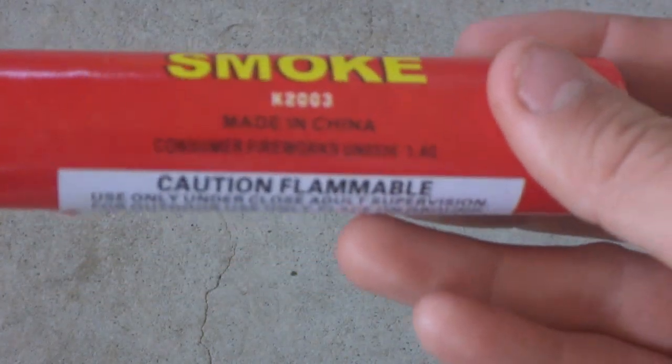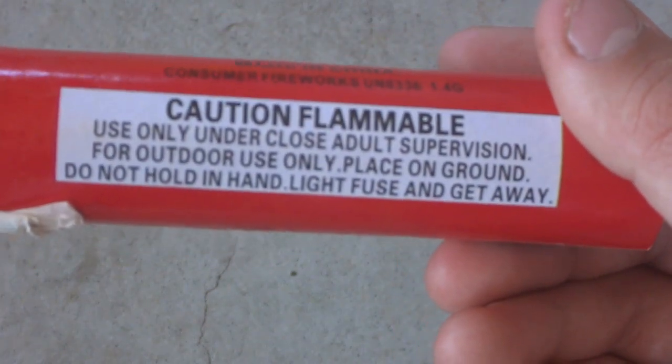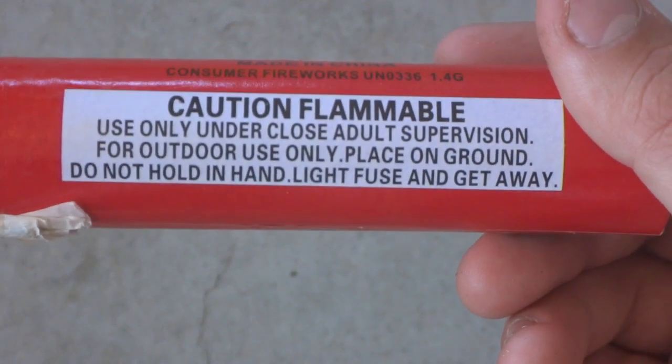I've never tried one of these before, so I'm really eager to see what it does. Made in China, like anything else. Caution: flammable — I never knew that. Use only under close adult supervision, for outdoor use only. Place on ground, do not hold in hand. Light fuse and get away.